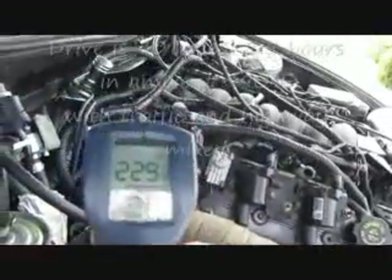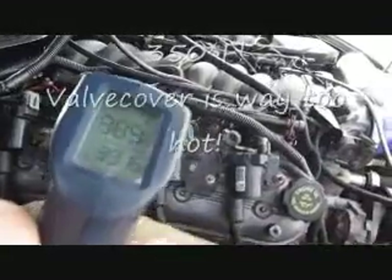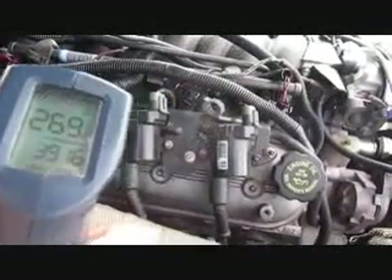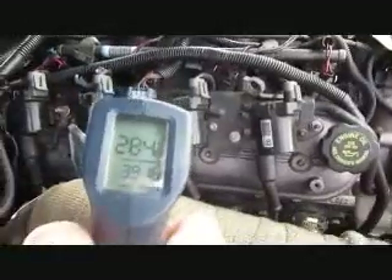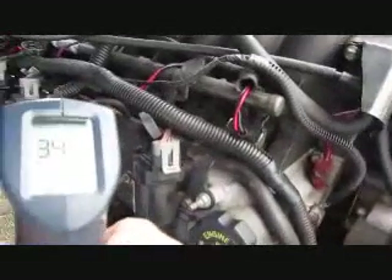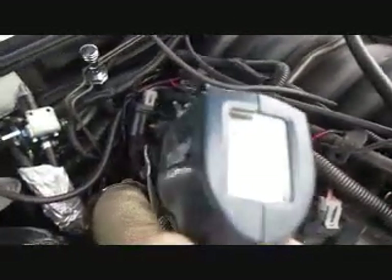The back valve cover is 229, the middle valve cover is 380. Wow, yeah — 300 degrees out here, 300 degrees. The downside is 400, the insulation is 280, the top is 380. Really hot.